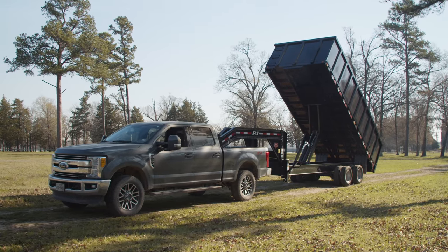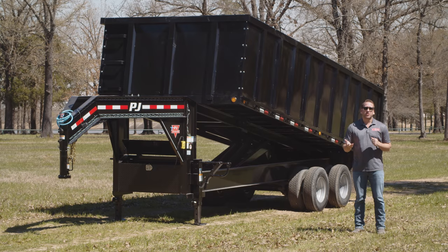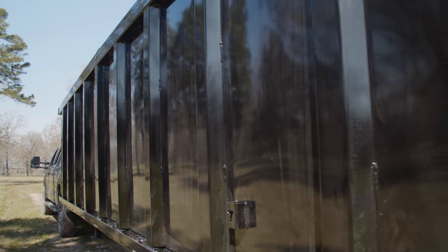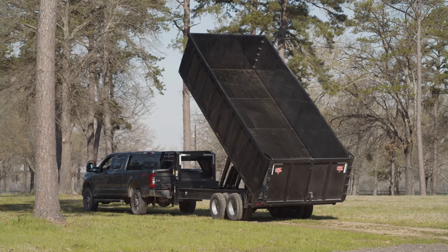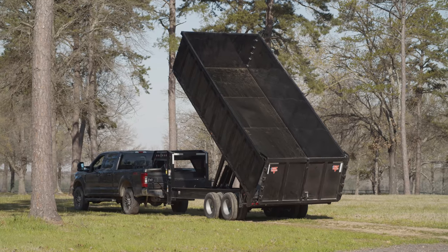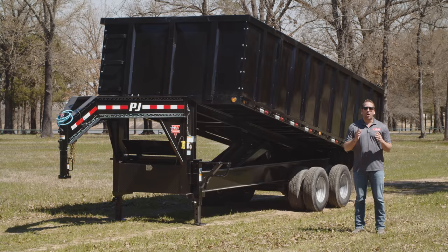The DD comes standard with 36 inch high sides but can be ordered with our 48 or 72 inch high side options. These are all made of heavy duty 10 gauge steel. This DD has been optioned out with our 48 inch high sides, increasing our cubic yard capacity from 17.78 cubic yards to 23.7 cubic yards. All of the sides are removable giving you full access to side load palleted materials.